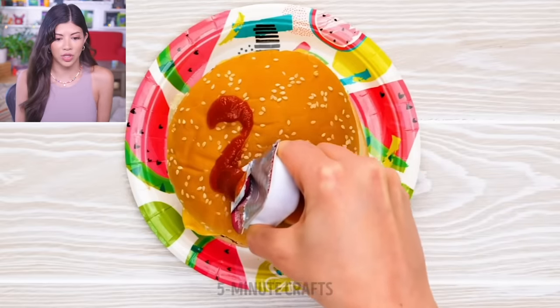Why are you putting ketchup on top of a burger? Wait — I thought these parenting hacks were for children. This is the birthday cake for someone's 21st birthday. This is what it's come to. Parenting never ends.